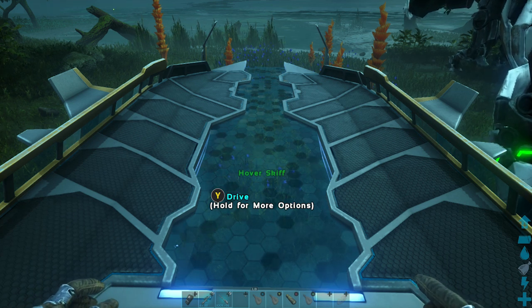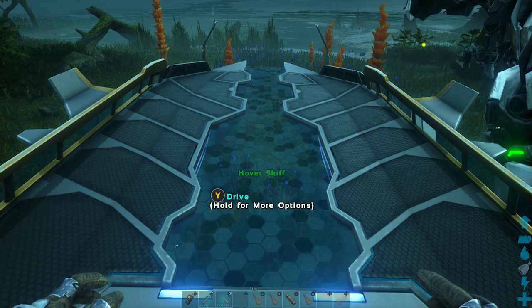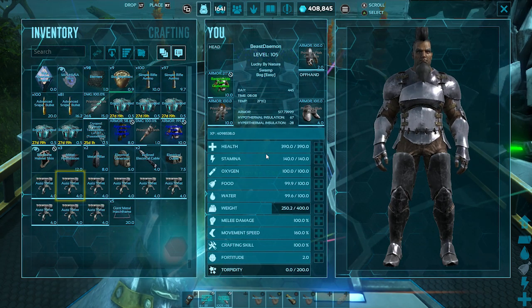Hello everybody and welcome back to Lucky by Nature. I did have some requests to build the Hover Skiff setup, so let's go ahead and get started.